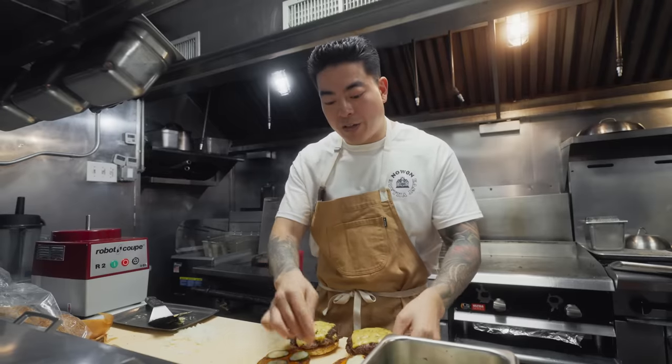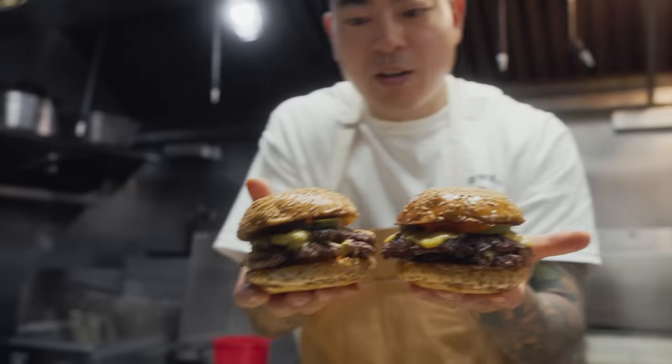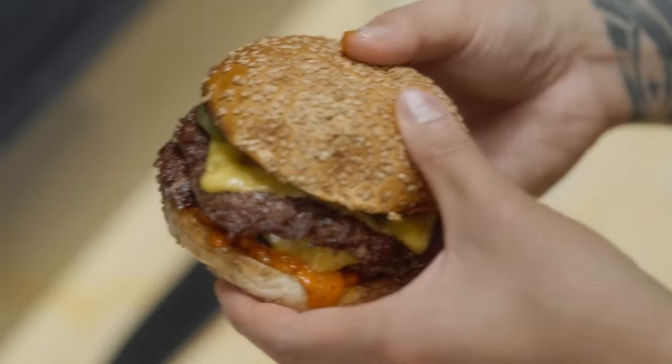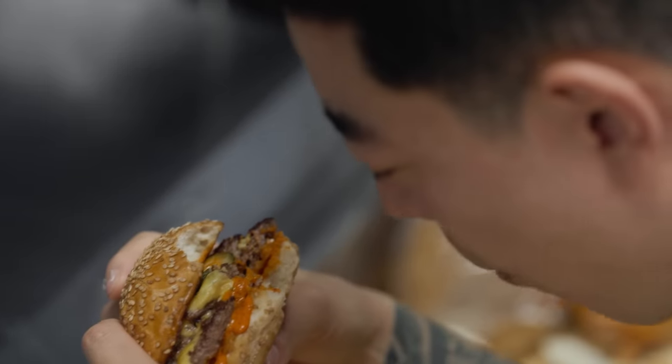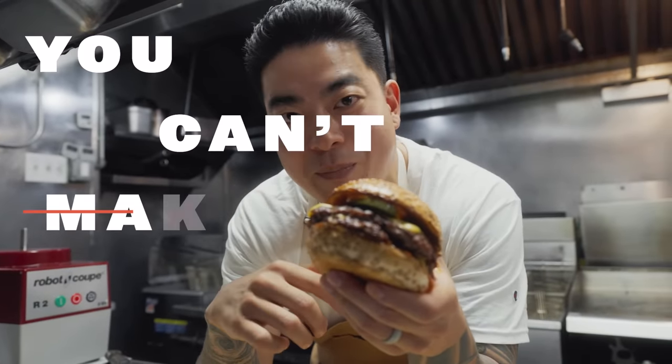It's a sight — you cannot deny that this is a very well-balanced burger. The perfect architectural design. It's a heavy burger. This is a burger you cannot replicate at home — however, it's something you can always look at and admire. I'm going in. Whoa! This burger is the beginning and the end. This is the last bite that I want before I leave Earth. I am so proud of this burger. This is the legendary burger from No One, and you can't make this at home.